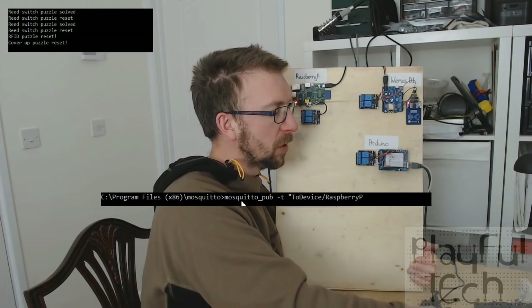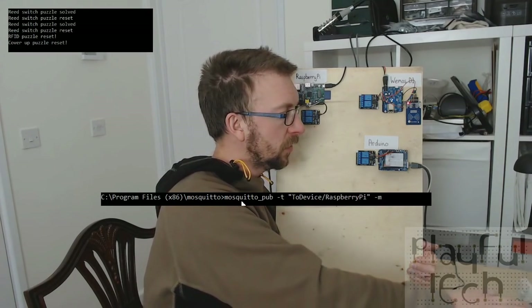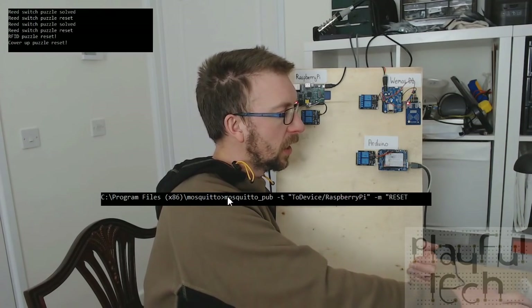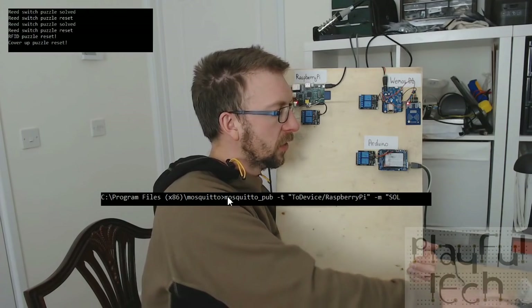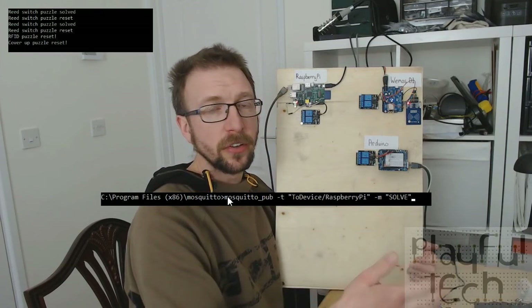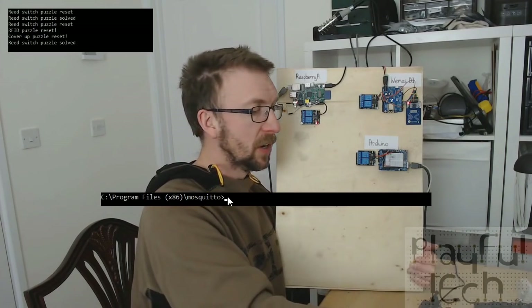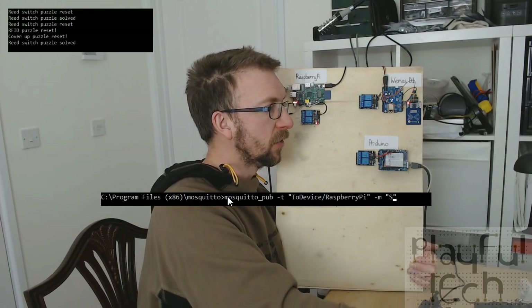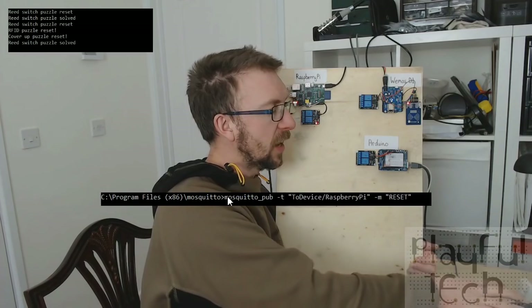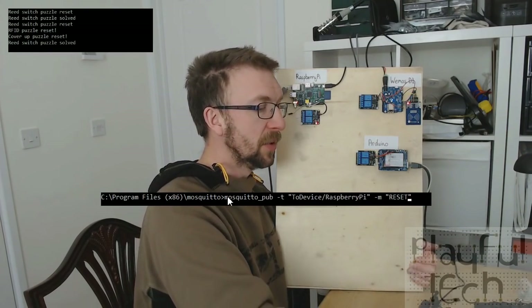I'm going to send a topic — a topic is a way of describing which device is going to listen to this message. I'm going to send it to the Raspberry Pi. The message I want to send in this case is going to be 'solve', so an operator could do this remotely. When I send that message you'll see the Raspberry Pi gets solved. Maybe instead of solving I want to reset it, so I'll keep the same topic but change the message to 'reset' and that will turn it off.